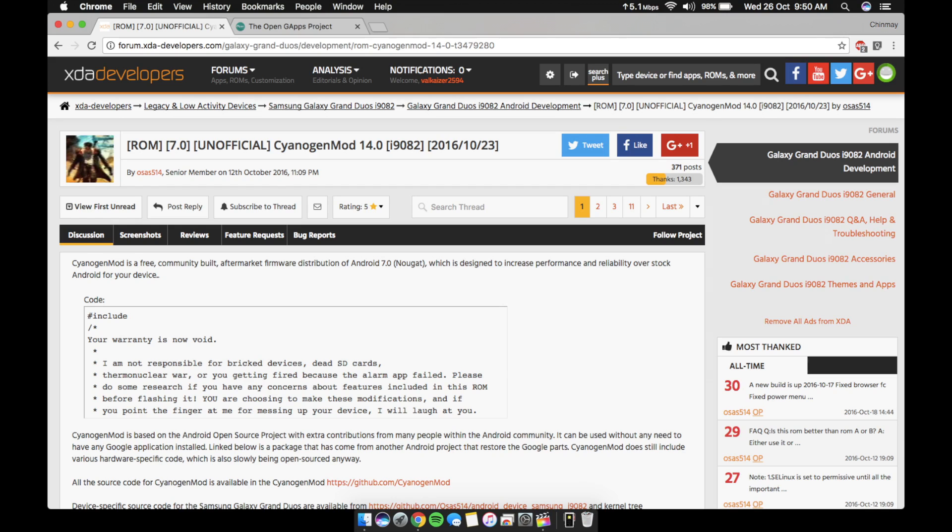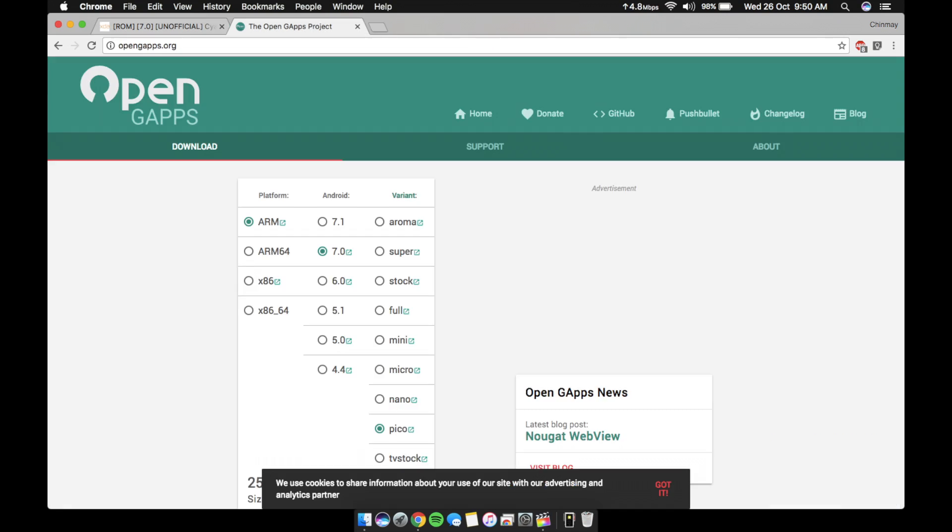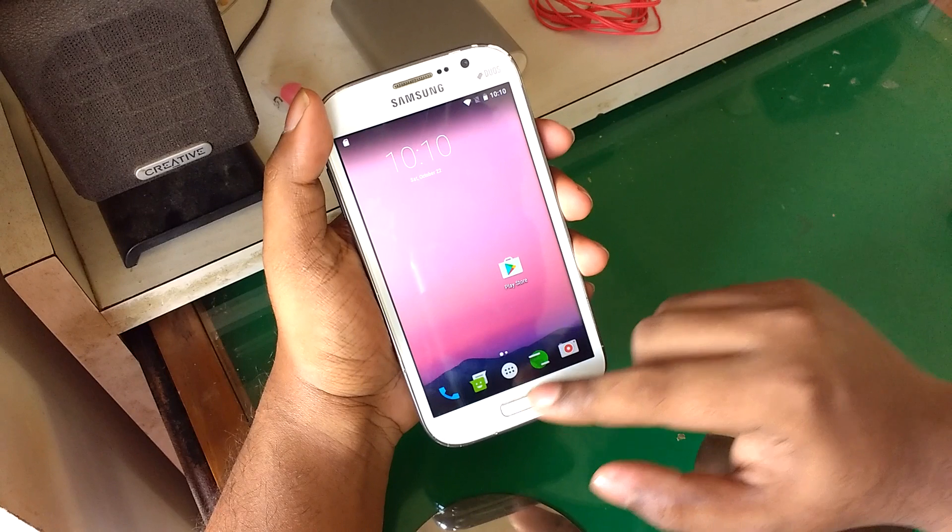If you want this ROM on your phone, just head over to the links in the description and download the ROM file and also the GApps from the OpenGApps website. I'll leave the links in the description.